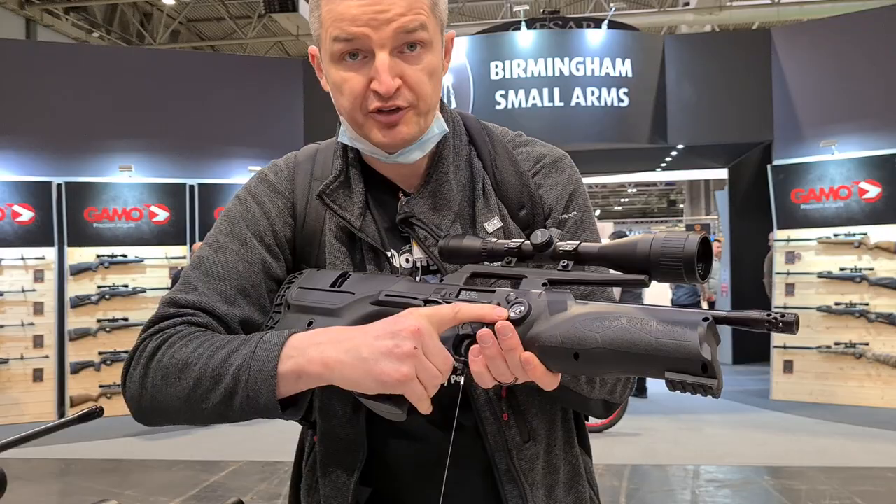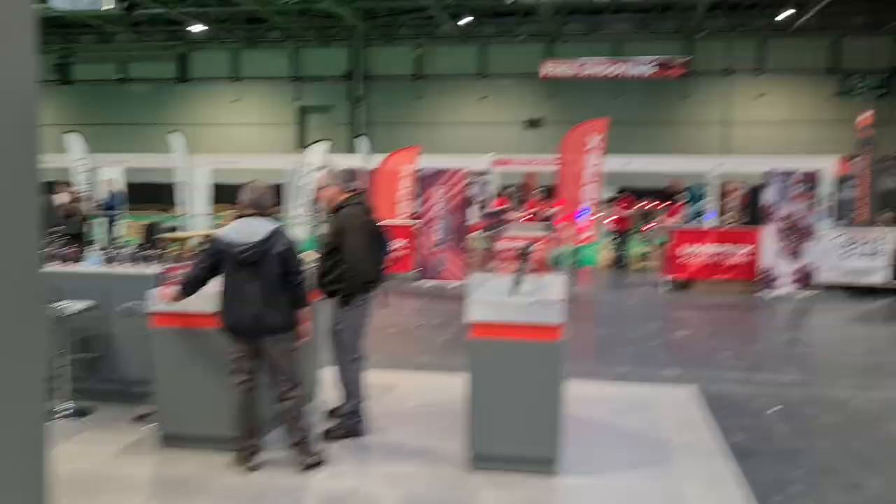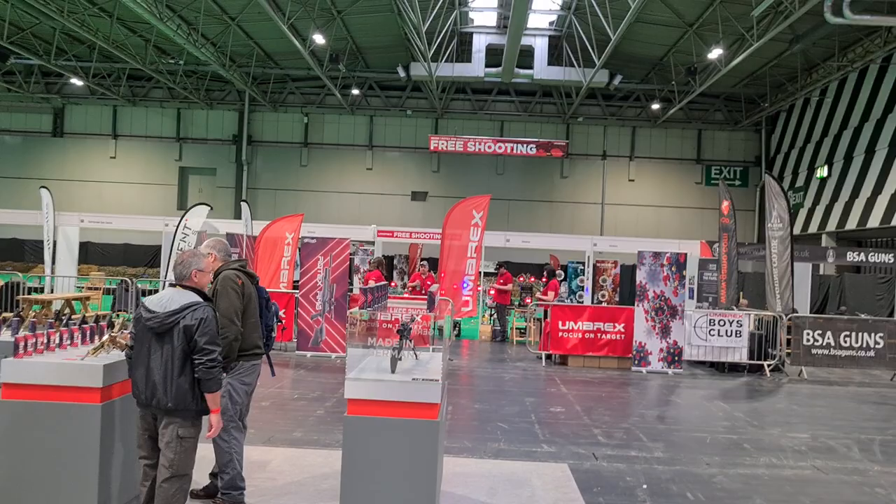Thanks very much! So that's Claire at the Umarex stand with all the Umarex guys. Some of you will recognise these faces from my videos two years ago. They've also got a free Umarex shooting range over there — completely free, with the Umarex boys club running it, Paddy and co. Thanks very much for watching — please like, subscribe, share, and I'll get all these videos online ASAP.